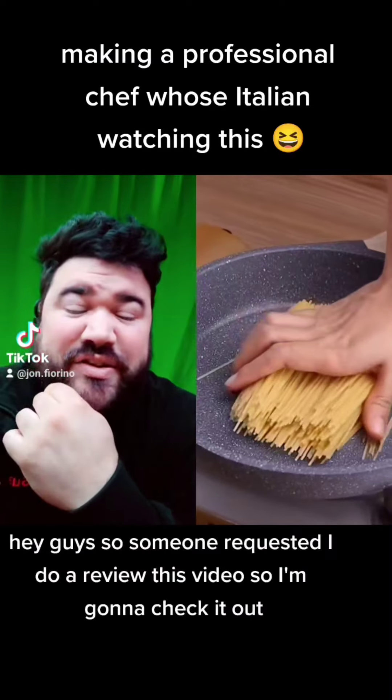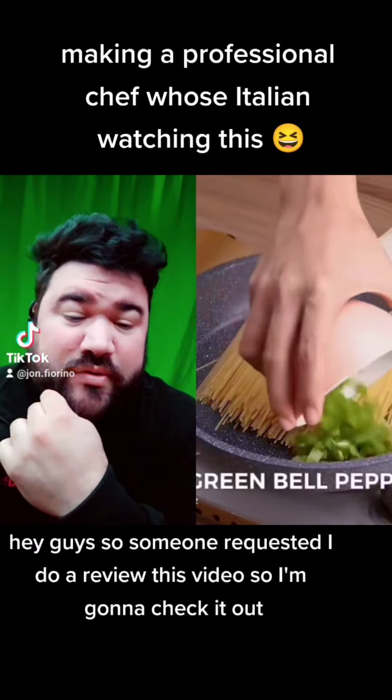This is going to be part one of the food review series that I've been recently doing on TikTok. And the video starts now. Hey guys, someone requested that I do a review of this video, so I'm going to check it out.